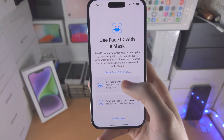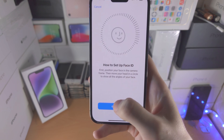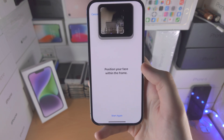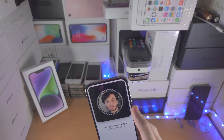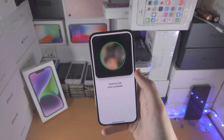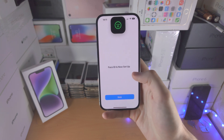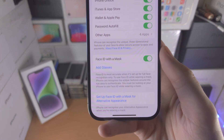You're going to get this view — just select "Use Face ID with mask." Now tap on Get Started, then place your face in the frame. From here you just scan — no mask required — and once you've done that, you now have Face ID with mask detection set up.